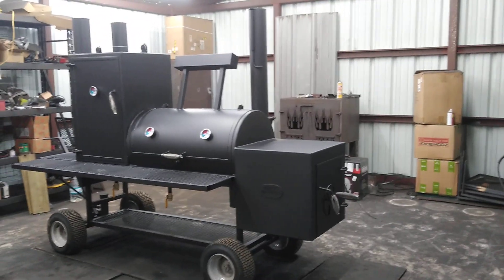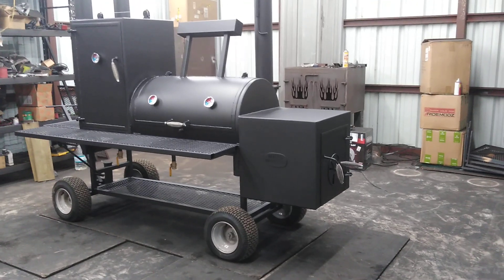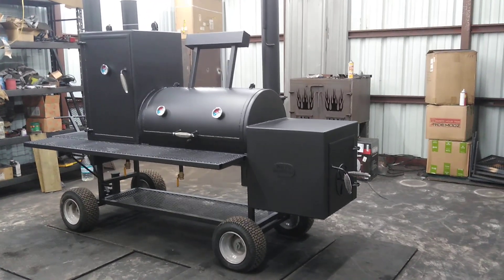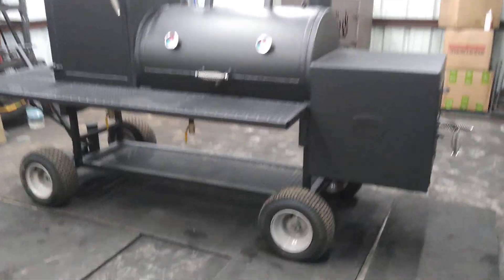This is Matt's BBQ Pits, and today I want to show you the Boss Hog 2440 with the insulated firebox and mower wheels and steering.